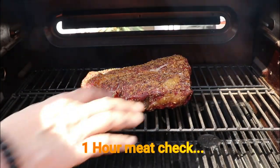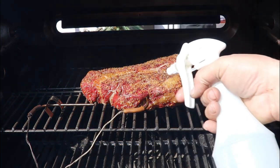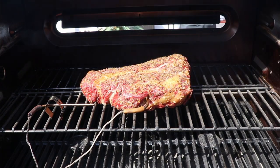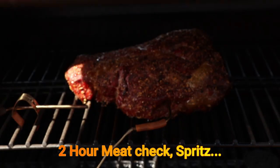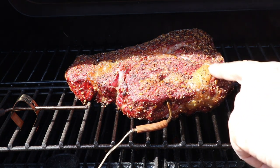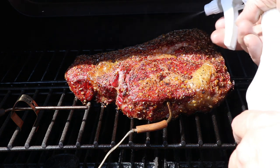We're at the one-hour mark. Feeling underneath for heat — it feels pretty good. I'm going to do a meat check; you want to make sure your meat's not burning anywhere. I'll give it a little spritz of my 50/50 apple juice and water. Another hour in, same thing — check for any hot spots, rotate the meat if needed, make sure your bark is setting up, then hit it with another spritz of that apple juice and water mixture.